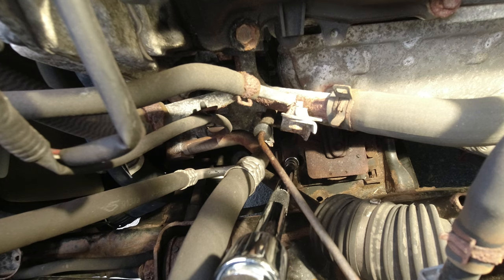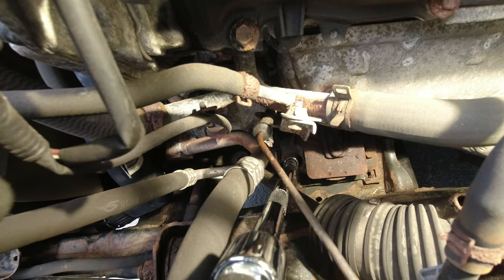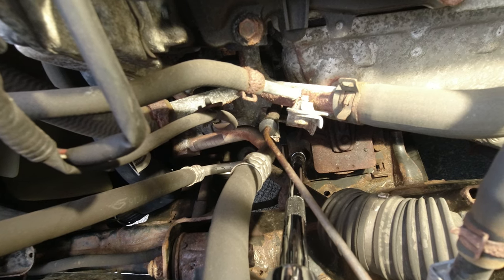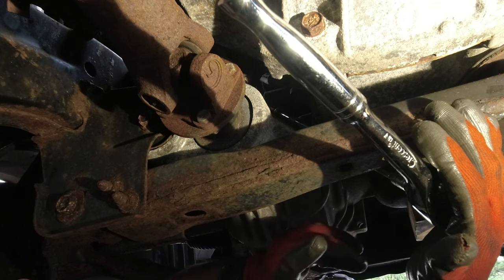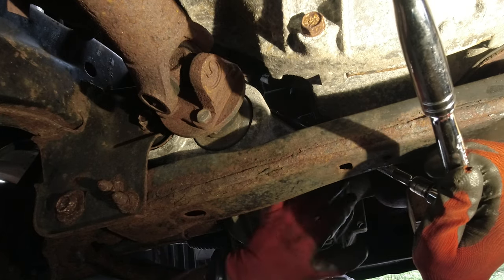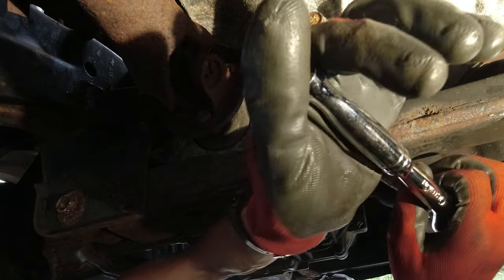This one has a lot of resistance and doesn't want to break loose. I already broke loose two on the passenger side so those we can unscrew easily. Right now we just have one bolt on the driver's side to break loose, and then of course the bolts on the driver's side underneath still need to be unscrewed. Once I break them all loose I'll start taking them out completely. I'm using a long 3/8 extension with a swivel joint to get the right angle, going between the engine and the front differential to undo those two screws.